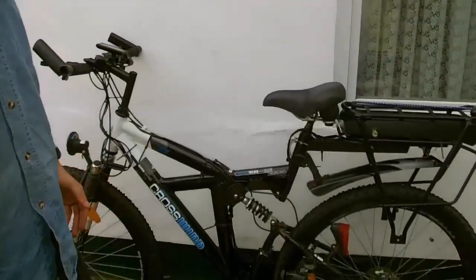I would like to demonstrate the results of the previous video. The bike is fully assembled and fully functional. I would like to pay attention to some details and nuances.